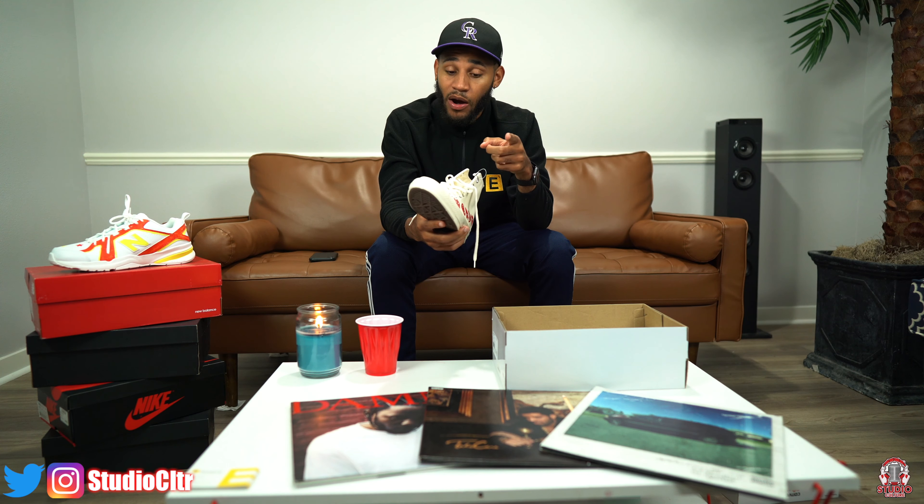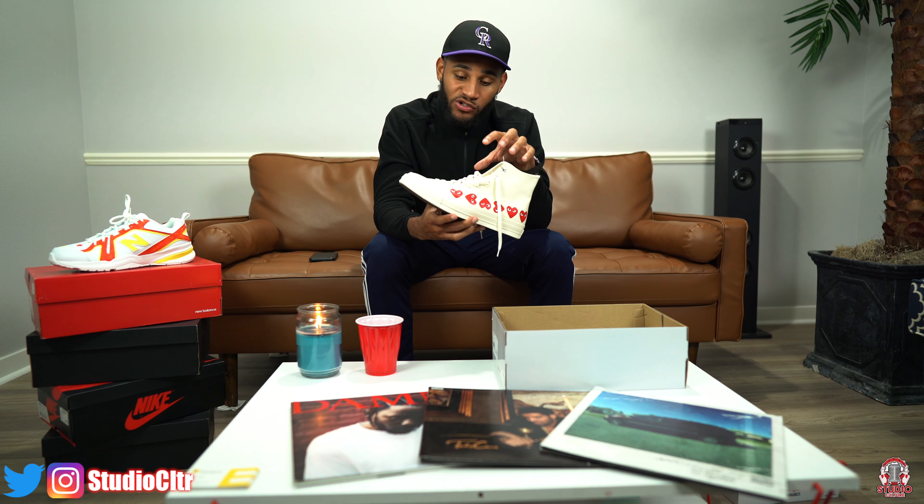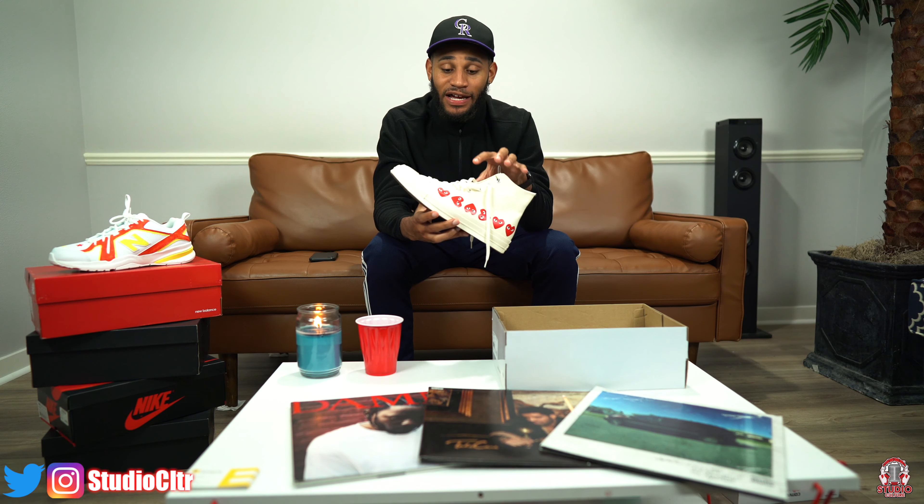On that note, I would like to say: if you do order these shoes, be sure to order them a half size down or even a full size down. I wear a size 11, but I ordered these in a size 10 and they fit perfect.